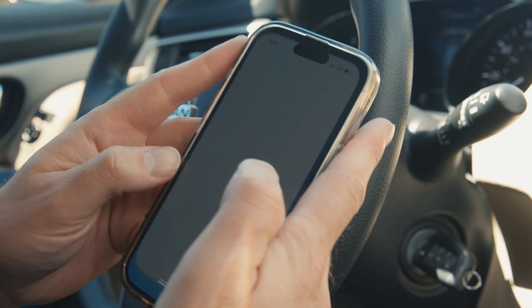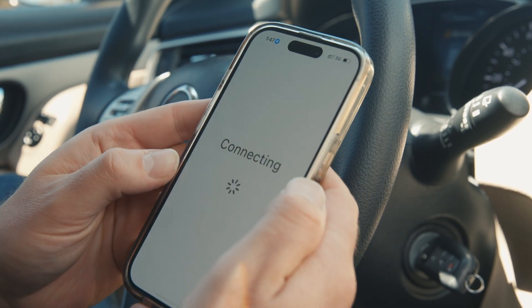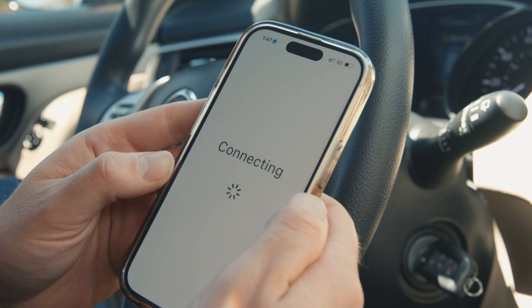Just a heads up: the dashcam's Wi-Fi is not for the internet. It's a private and secure connection used only to link the camera with your phone. For some older phones, you may need to turn off mobile data for the connection to work properly.